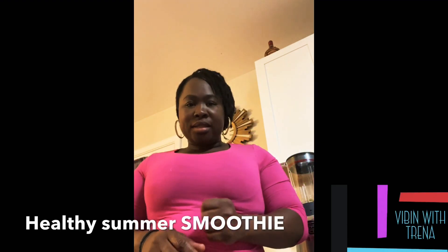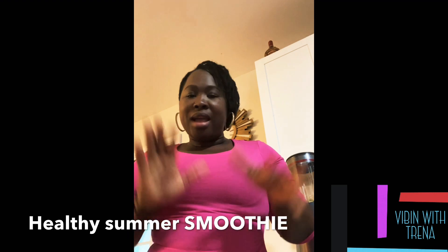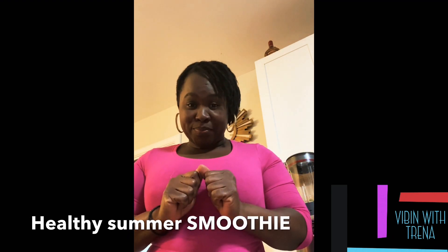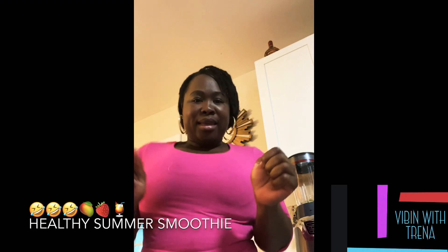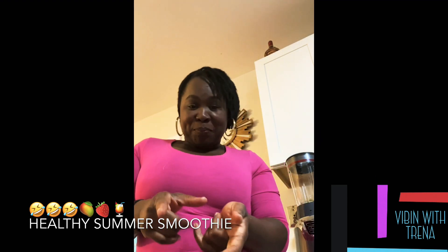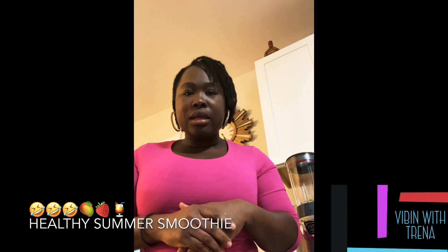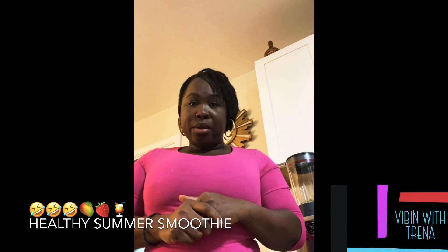Hey guys, welcome back to Vibing with Trina! I'm gonna do something very delicious for you guys today. I'm gonna make a mango strawberry smoothie. I'm gonna show you guys step by step — it's very easy, takes less than five to seven minutes to make.